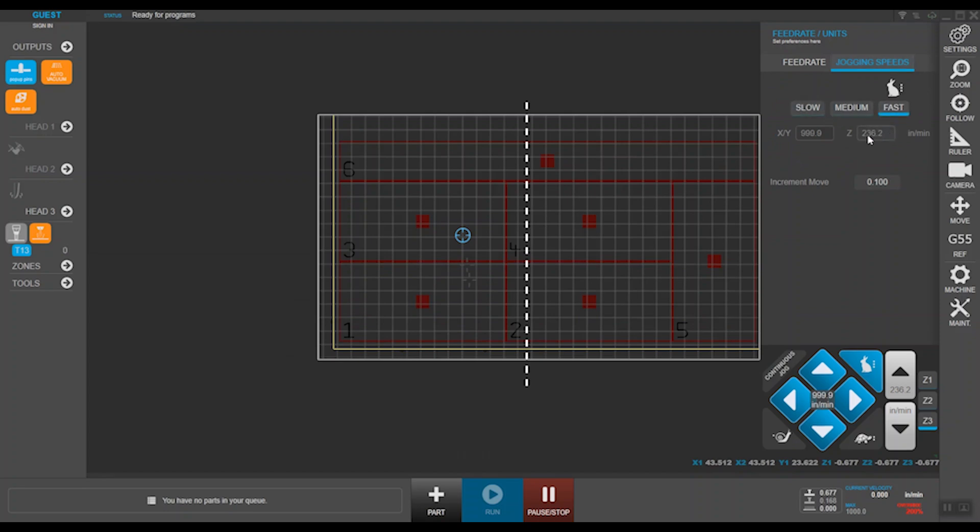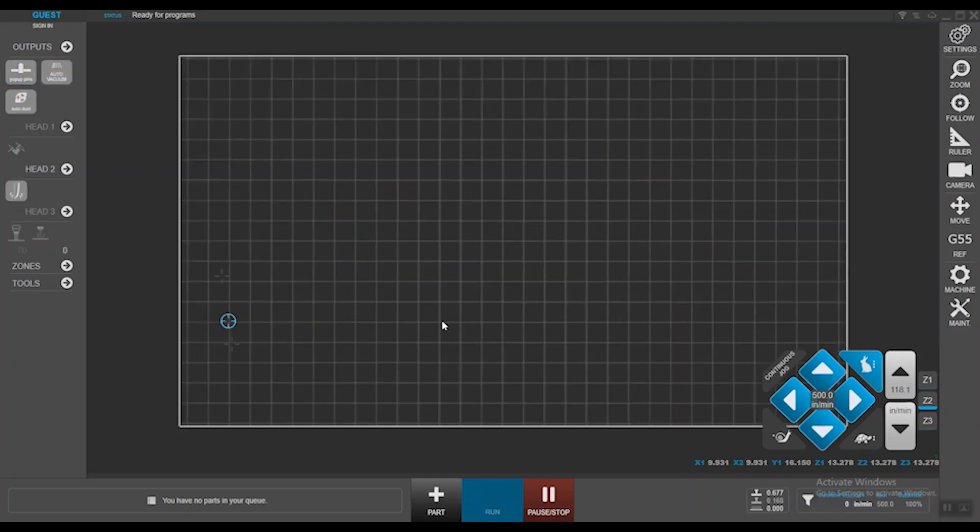For a better understanding, let's work on a test case together. Let's pretend we have a new material to cut, for which I need to add new tools. We'll create a roughing and a finishing tool — one registered as automatic and the other as a manually loaded tool, to cover both scenarios. To set up a tool, you'd first need to create the tools in the library. You can have hundreds of tools in the library, but that doesn't mean all of those tools are assigned to the machine.